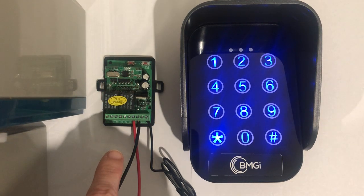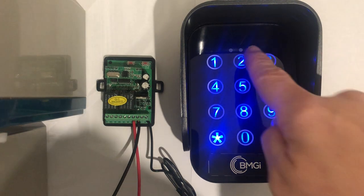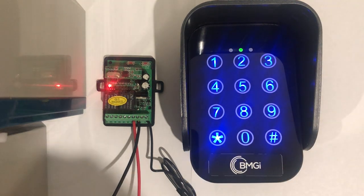The receiver will click to say that it has received the keypad signal. Then, just to test that it has worked, punch in your pin number again followed by hash and the receiver will click.